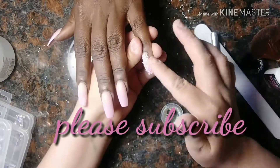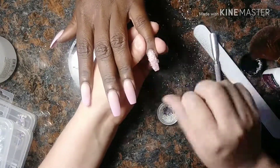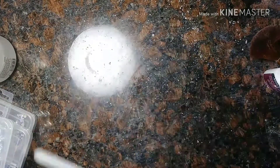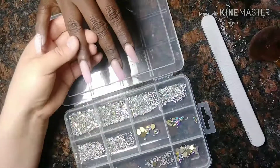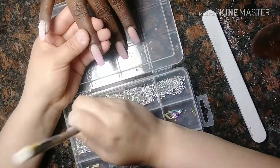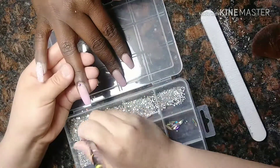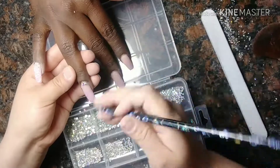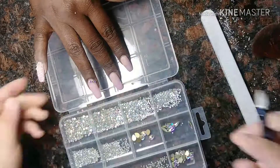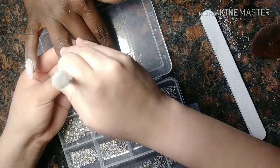Here I'm adding where I needed to add some missing ones, and then we're going to add this into the LED lamp for 30 seconds as well. Now we're just going to apply some crystals — I think these are like the 10SS that I'll be adding on this nail. We're going to be putting one in the middle and two on each side, so a total of five crystals on this one nail on top. She wanted bling but she didn't want something exaggerated, so this is what I thought of and I actually like how it turned out.